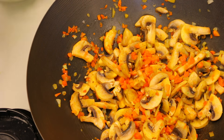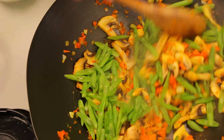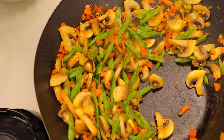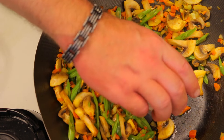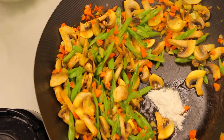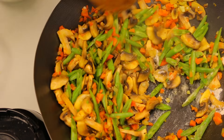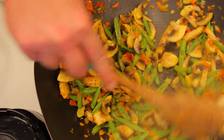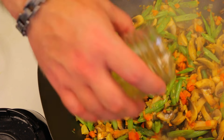Now we're going to add in our string beans, along with a little bit of oil and a little bit of flour to create a roux — this is just to thicken our pesto a little bit. Then a little bit of cooking wine to deglaze the pan.